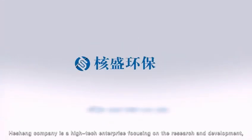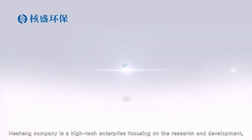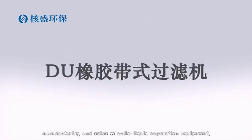Heshing Company is a high-tech enterprise focusing on the research and development, manufacturing and sales of solid-liquid separation equipment, providing users with a variety of solid-liquid separation solutions.